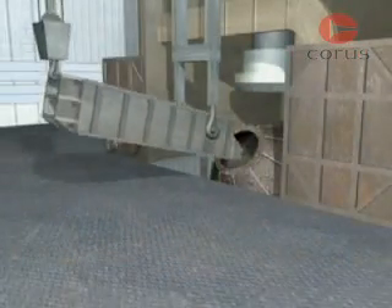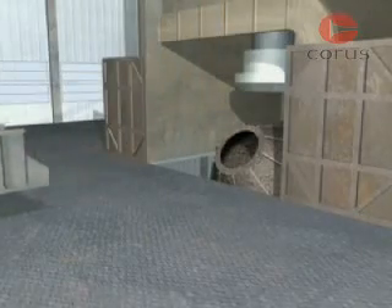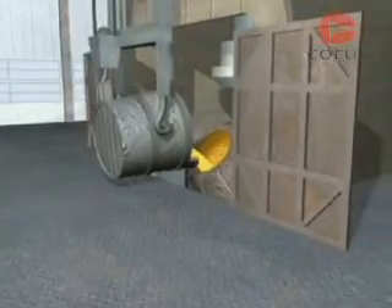To start with, scrap steel is deposited in the vessel. Then the hot metal, which may have been pre-treated to remove elements such as sulphur, is added.